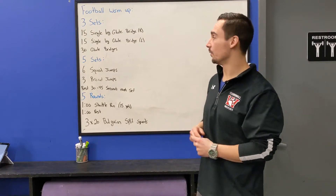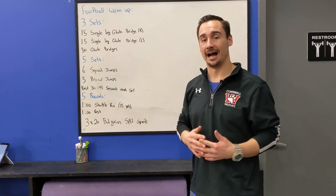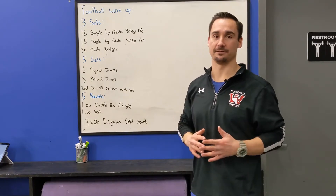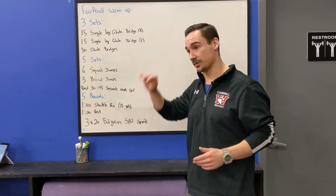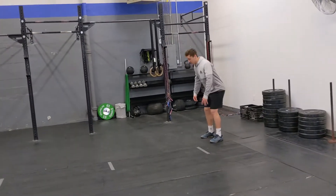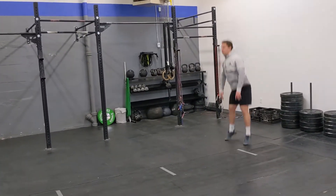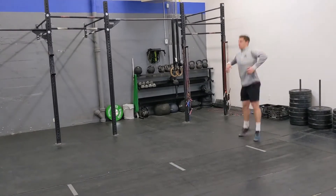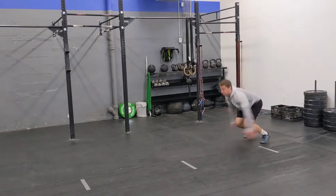After we're nice and warm, we're going to go five sets. Each set here is maximum effort — full 100% focus. We're going to do six squat jumps, taking our squat and jumping as high as we can on every rep. Right after those six squat jumps, we're going to do three broad jumps. So six consecutive squat jumps into three consecutive broad jumps, going for max distance on each of those jumps.